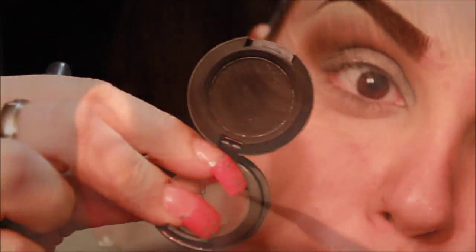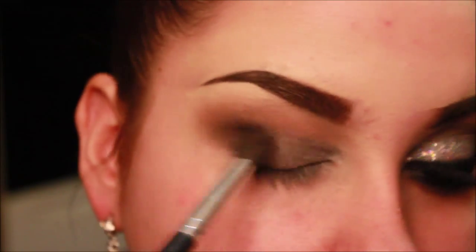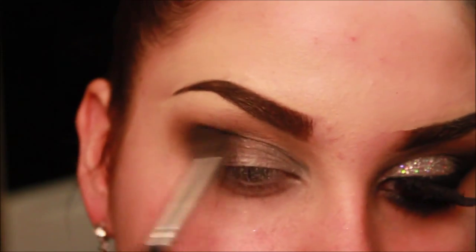Now I'm taking Carbon by MAC and applying this on my outer corner to really darken up the look and give a gorgeous smoky look. I'm going to be wearing this out tonight, and it will be dark out, so I want to make sure my eyes pop and look very smoky and very glittery.